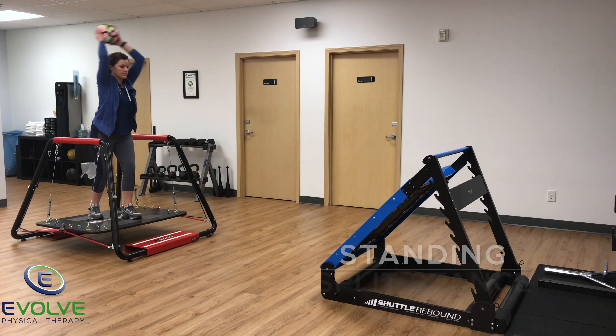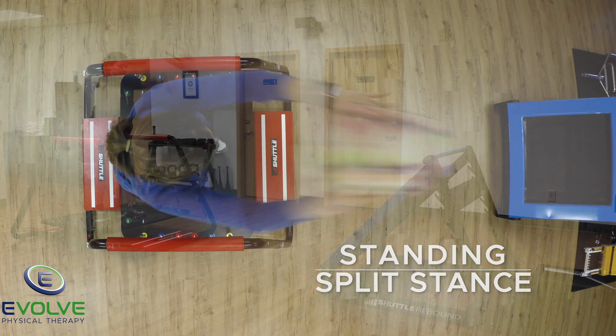This video shows exercise progressions for an individual who had bilateral bunionectomies.